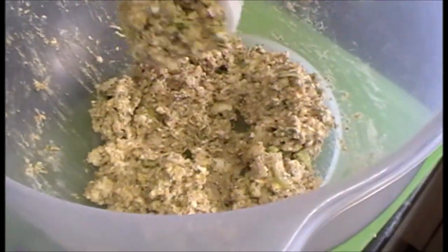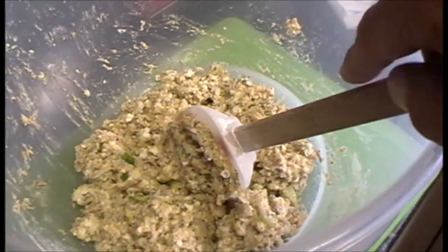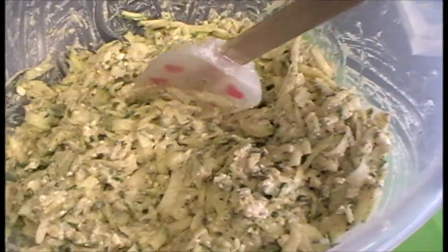Now it looks like that - it's quite a sticky, firm batter, but once you've put the courgette in it loosens up a bit. You've got to get in there with your hands - it's a bit mucky. I'll put that in now and bring you back when the batter's ready. You can see it's loosened up quite a lot, so now we're going to fry some off.